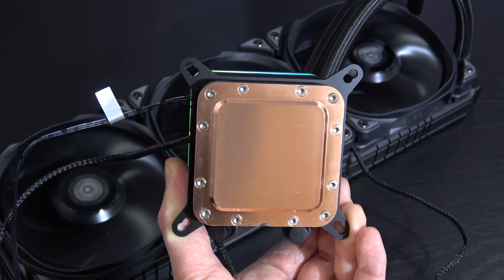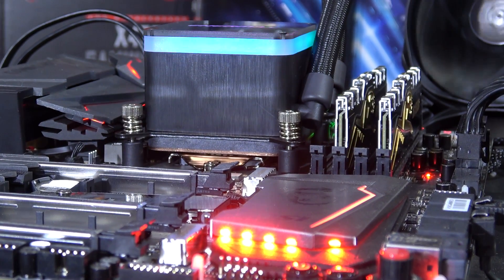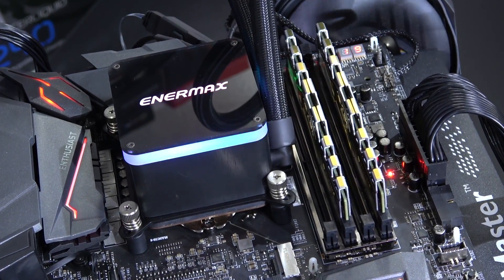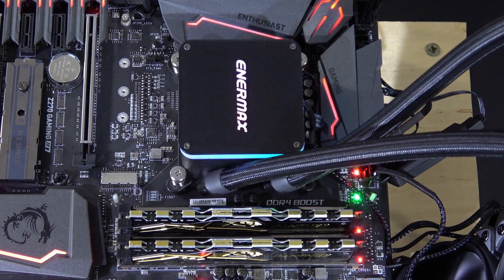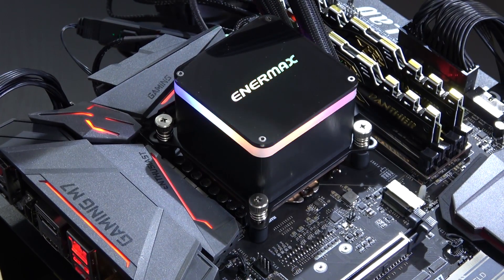The installation as always went hassle-free — more or less perfection, and it was pretty fast this time around. And even though the following question typically answers itself with liquid coolers, interference with memory is nothing you need to worry about here. I easily could have installed four modules, even though the spacing does appear to be quite close.